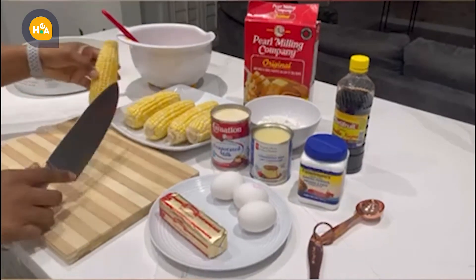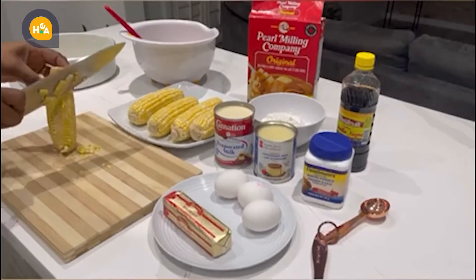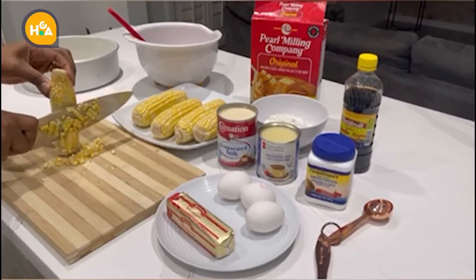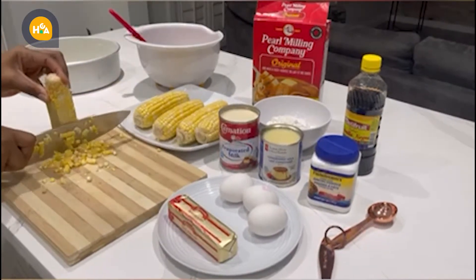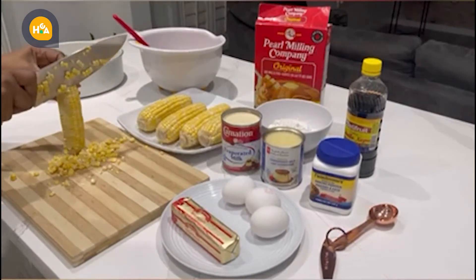The first thing you have to do is wash your hands very properly, and then start cutting the corn like this. In this case I'm using fresh corn. A lot of people like to use the corn that comes in a can...